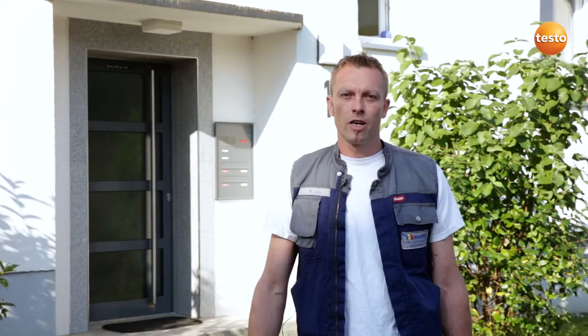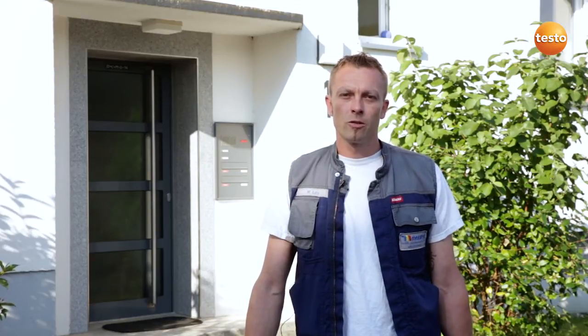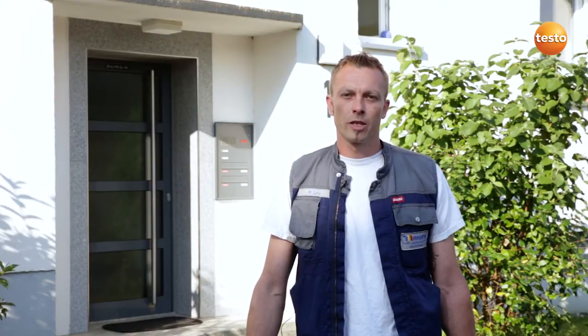Hello, my name is Markus Laya. I'm 33 years old and an installation and heating engineer with the company Hubert Marwer in southern Germany. Today I'm going to service a heating system and finish with a flue gas measurement with the Testo 330 in order to ensure safe and efficient operation.